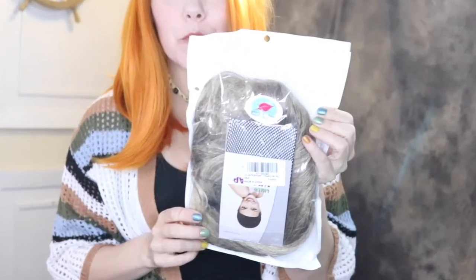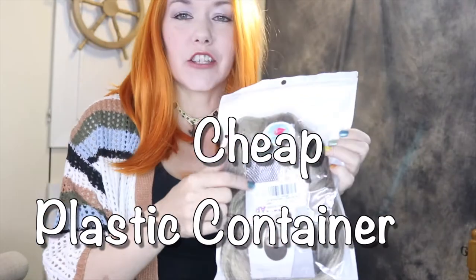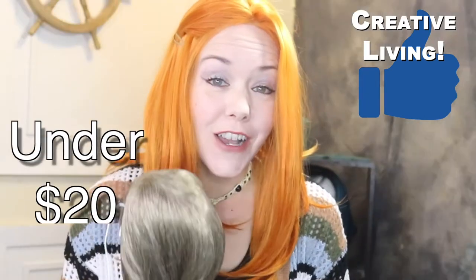Let me get the package. And here is the bag — it came just like this. Basically it's just this really nice cheap plastic container. It contains a black mesh wig cap. This wig was purchased off Amazon and it was under $20.